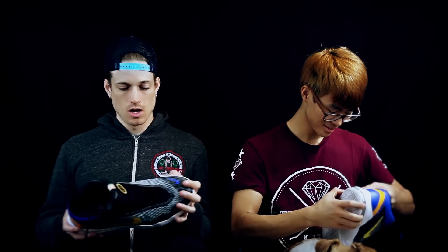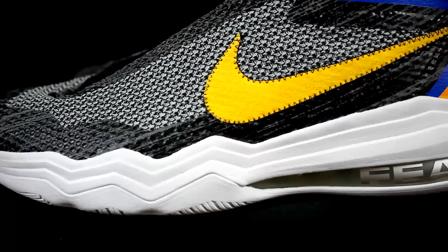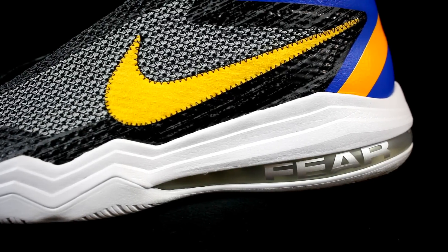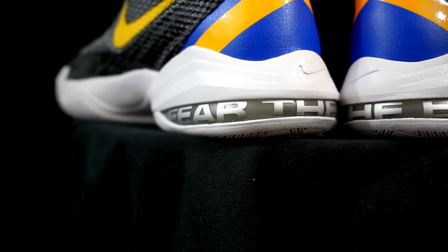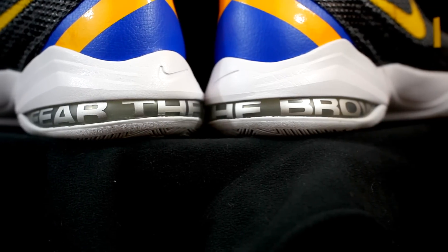The midsole is a ton of Phylon, or just a polyurethane — a really basic foam — but it seems pretty soft, a lot softer than like the Kyrie 2. The forefoot is just dead; there's no real feeling there, though there is some decent court feel. The heel does compress a little bit and I'm not too mad at it — it's not horrendously stiff.